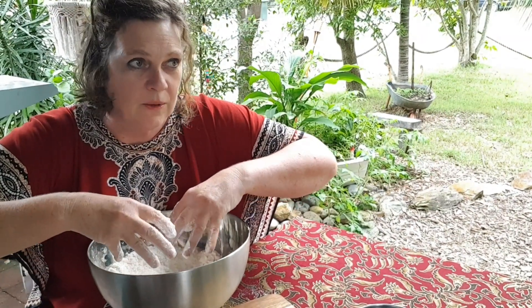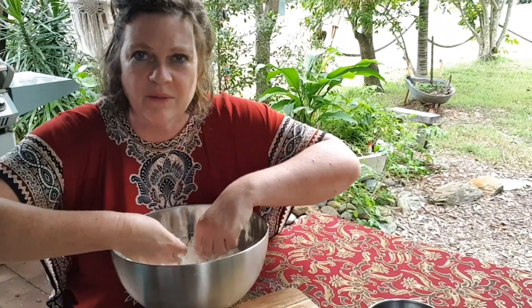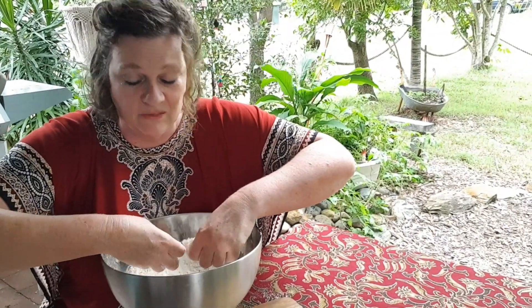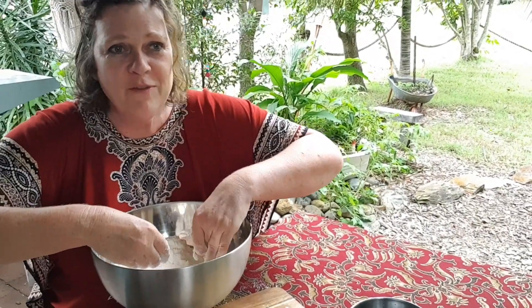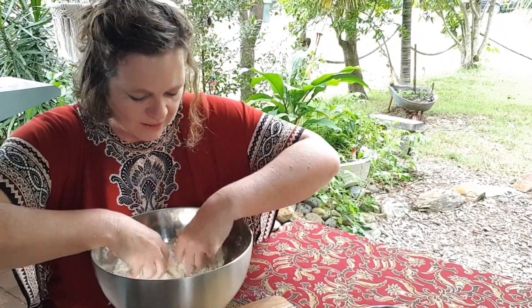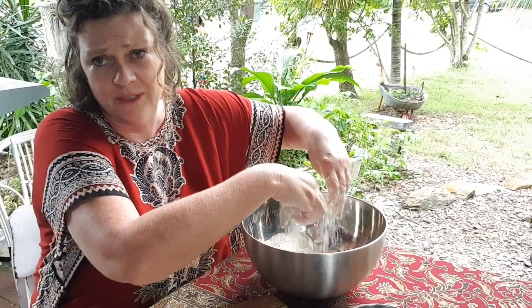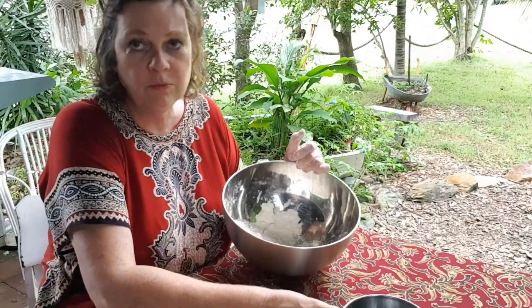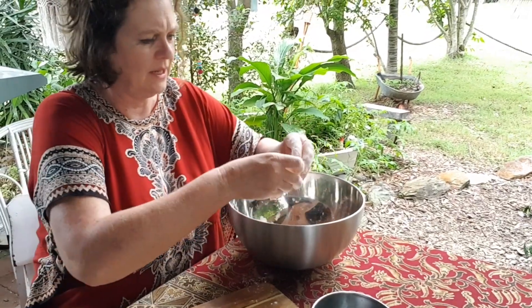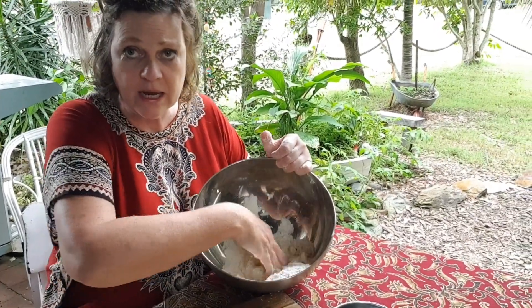When you've got the fats in there it creates little pockets — I don't even know how to explain it! Trust me, it doesn't matter if you've got some big lumps of butter in your flour, just try to get the really big ones out. Once you get to that stage, we're going to put in an egg first — this makes a rich, yummy dough.